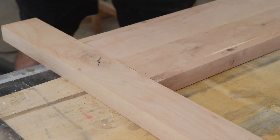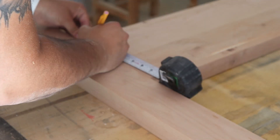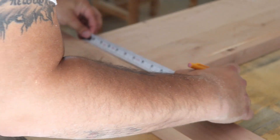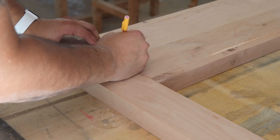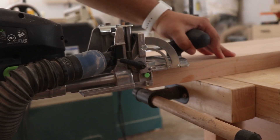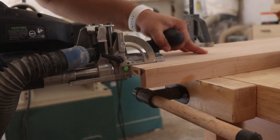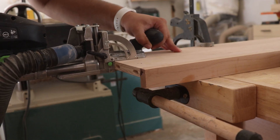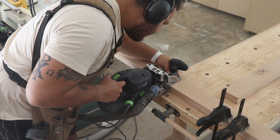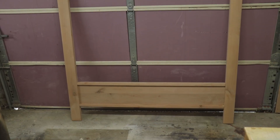Now that I have all the sides, headboard, and footboard ready, I started creating assemblies. The plan was four assemblies — the header, the footer, and the two sides. This right here is the footer, and since it's thinner I decided to go with dominos — great strength, made things very easy. You can see the flush back and three-quarter-inch reveal on the front, which added a really nice detail.